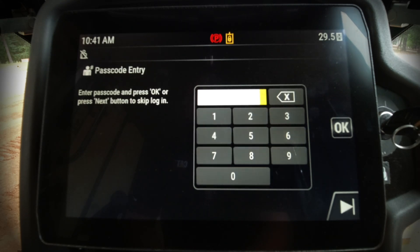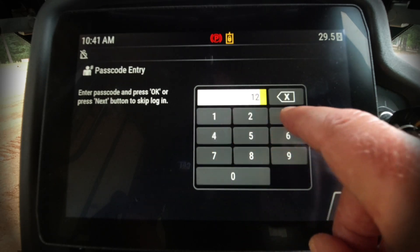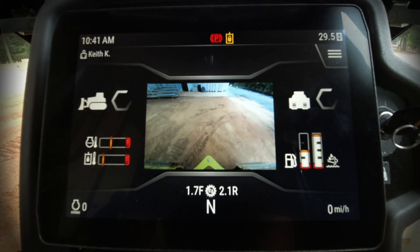One nice new feature about this new display is that the operator can use a passcode to identify the operator for security reasons. In this case, my passcode is 1234. I'm going to go ahead and enter that, press the OK button, and you'll see the screen pop up.